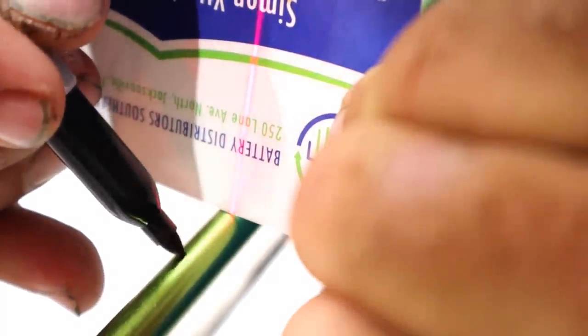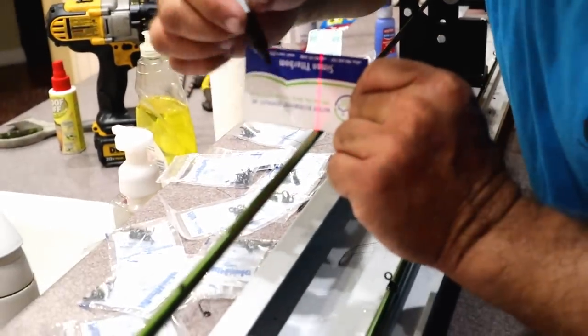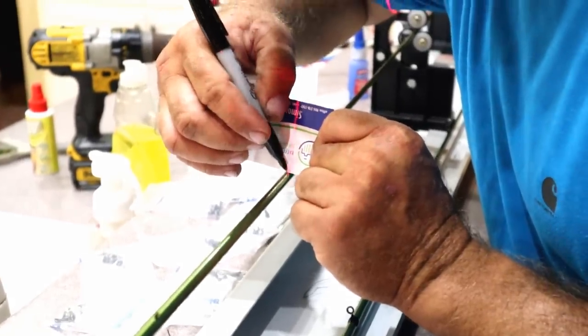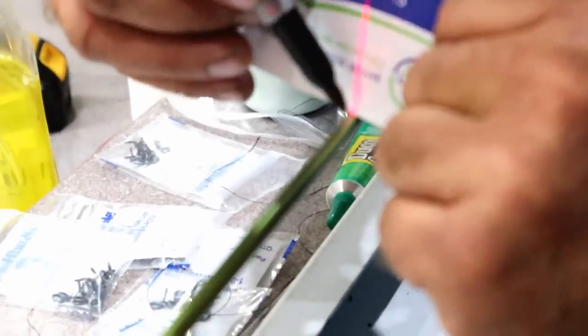Now we've got the handle on. I like to run a laser down my rod — even though I'm not gluing my guides on yet, I'm going to use little bands to hold them. I run a laser down so I can see exactly where the center of the rod is. I put my little mark right on center and I can see that red beam right on the center. That's right where that guide needs to sit, so when I place it, it's dead center on the rod. The laser is a handy little tool — it really helps in placing the eyes right where they need to be.